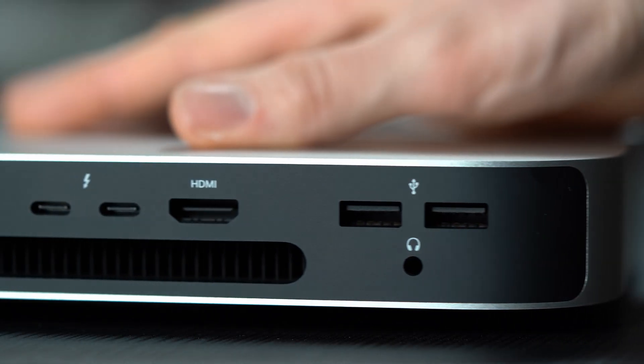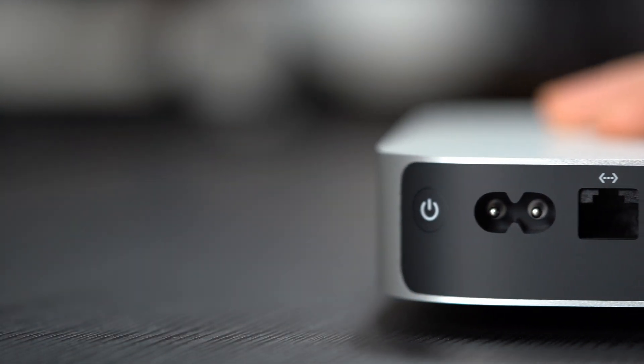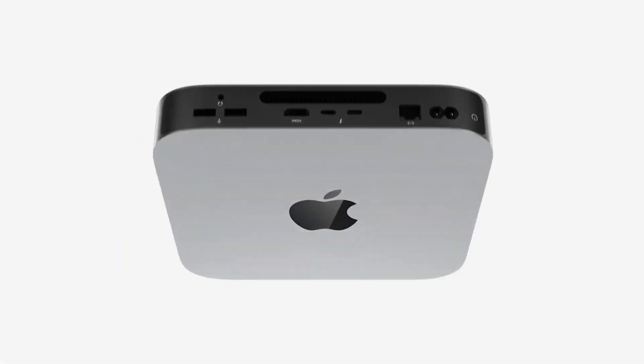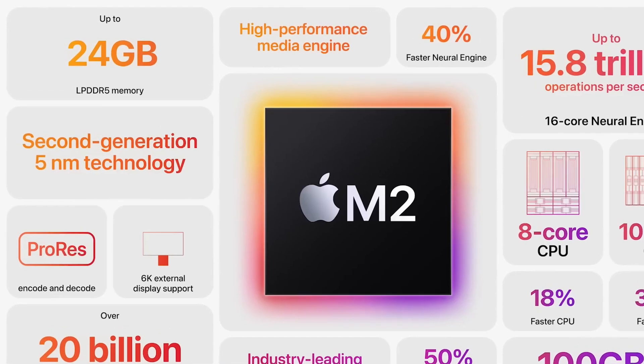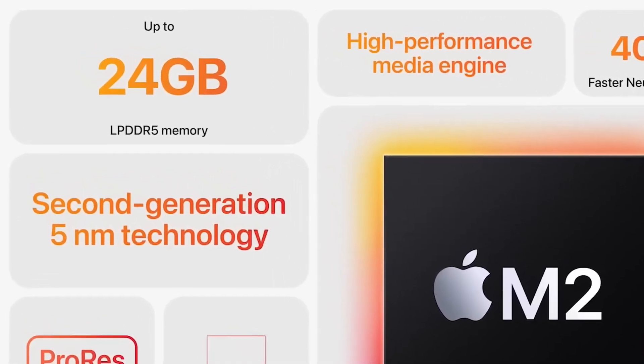In terms of design, Apple didn't change a lot. It looks exactly the same as the older Mac Mini with the M1 processor, if we're looking at the base model M2. But on the inside we now have the M2 processor, Wi-Fi 6E for faster connectivity, and an upgraded Bluetooth module which supports Bluetooth 5.3. There are also additional RAM and storage options, and the headphone jack now supports higher impedance headphones.